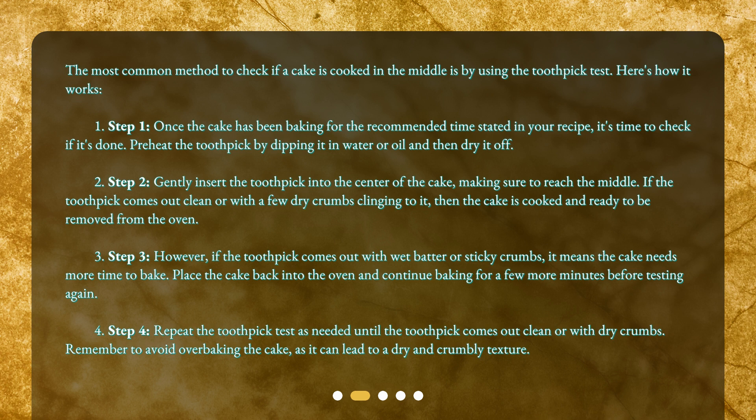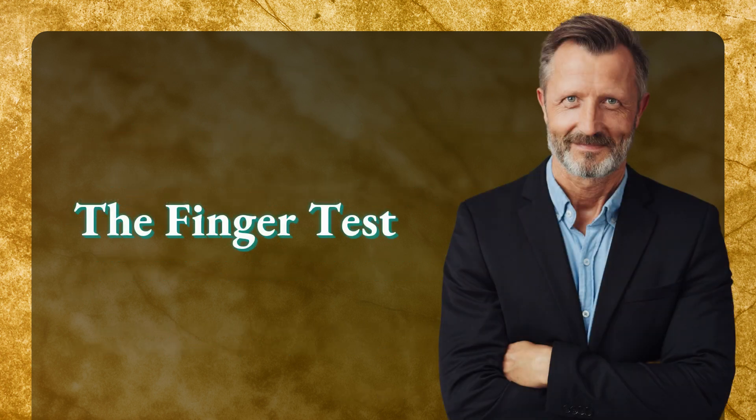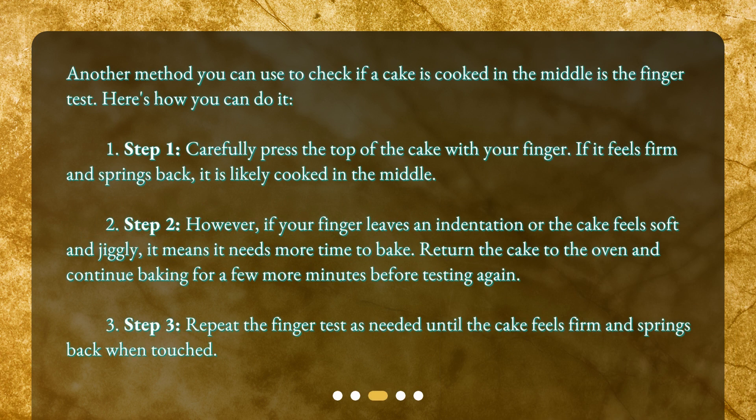If the toothpick comes out clean or with a few dry crumbs clinging to it, then the cake is cooked and ready to be removed from the oven. Step three: however, if the toothpick comes out with wet batter or sticky crumbs, it means the cake needs more time to bake. Place the cake back into the oven and continue baking for a few more minutes before testing again. Step four: repeat the toothpick test as needed until the toothpick comes out clean or with dry crumbs. Remember to avoid over-baking, as it can lead to a dry and crumbly texture.